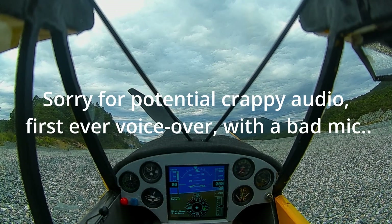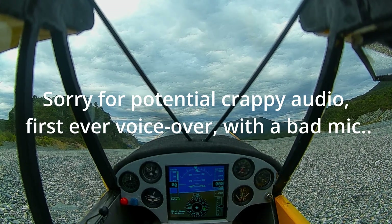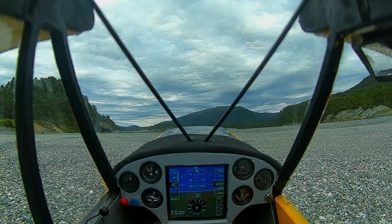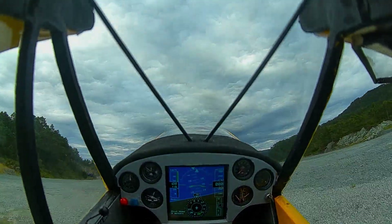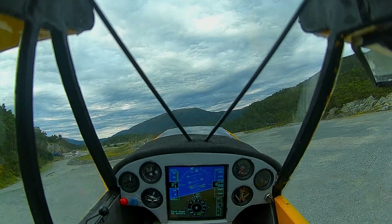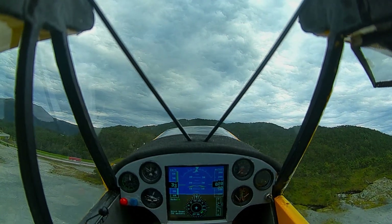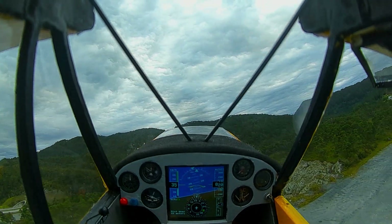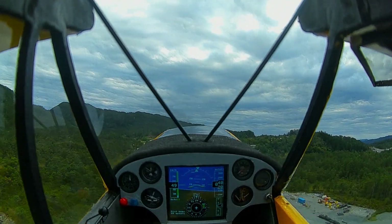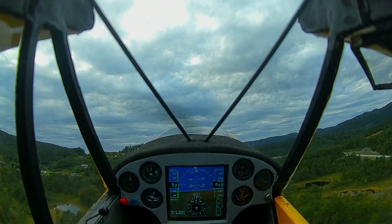Welcome back to my Scalish RC Super Cub cockpit. Not much flying this summer due to different circumstances, but I really wanted to get a test flight with this new display from fpvtoys.net. As you can see, immediately after takeoff I noticed I should probably have stayed on the ground, as the winds were picking up quite strongly from the east — gusting a lot. At least for my little RC plane, it only weighs around 1kg, so it's really susceptible to gusty winds.